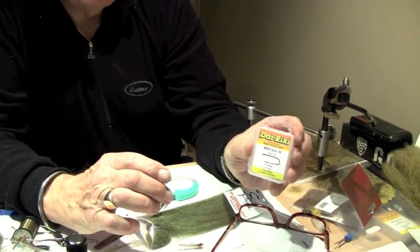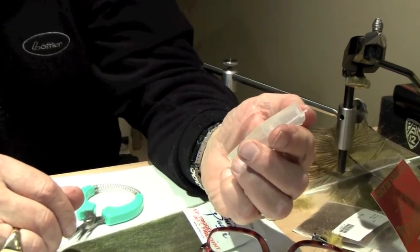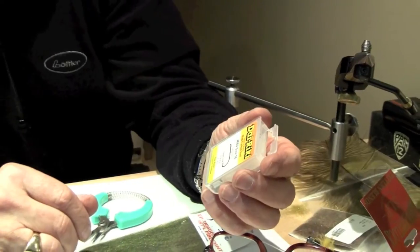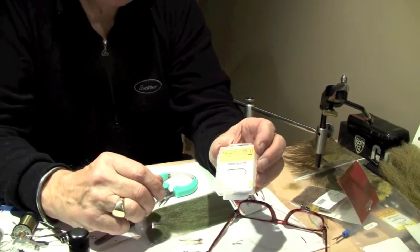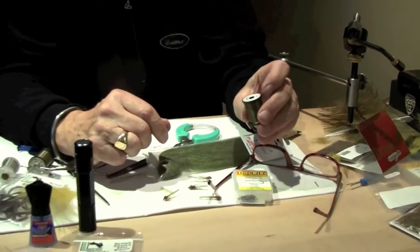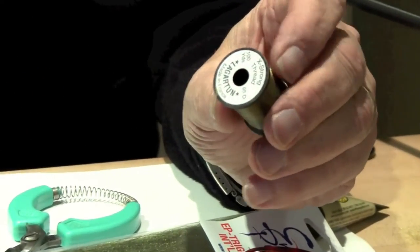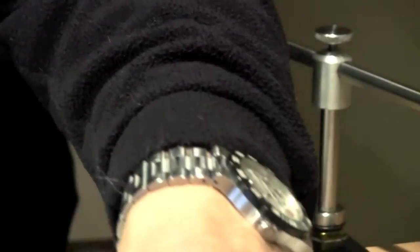We're going to be using Daiichi hooks. We could also use TMC hooks — these happen to be 060s in a size 16, but you can also use TMC hooks in a 3761, which is a good option. We'll be using some Lagartun thread, 95 denier. This is a new thread that we're carrying — it's a terrific, very strong thread. It's relatively flat.